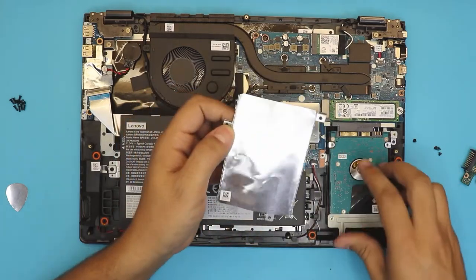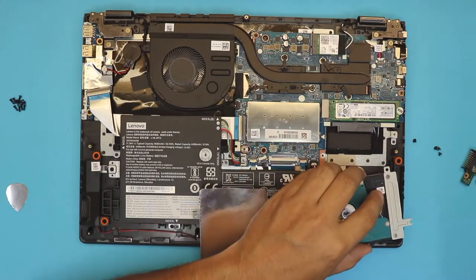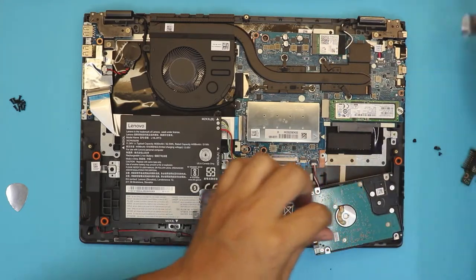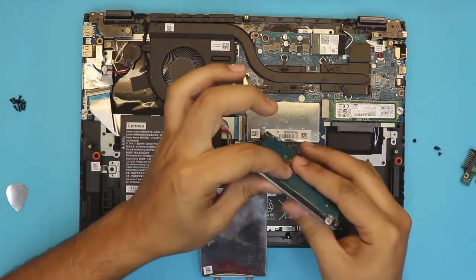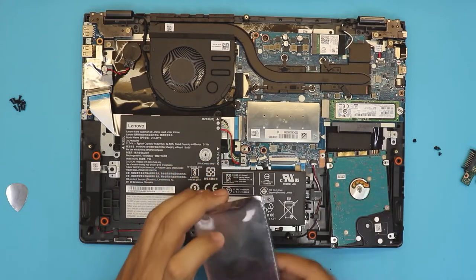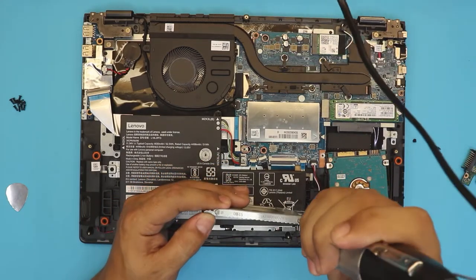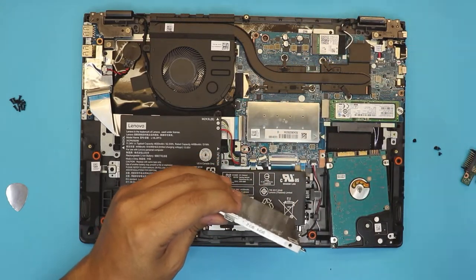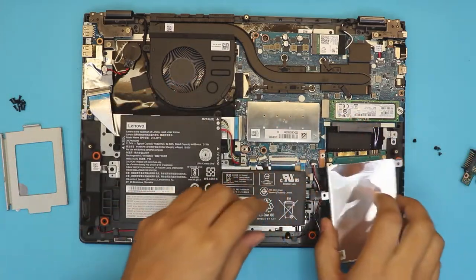But you have to put the aluminum caddy on top to hold it in place. This one is an old caddy from the old hard drive. So you want to grab your new low-profile hard drive, set it to the side, and unscrew the four screws. Then remove the heavy metal piece.